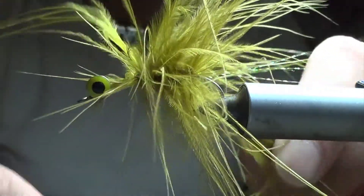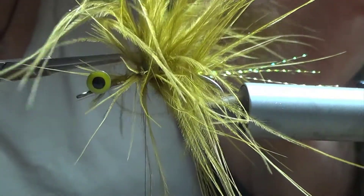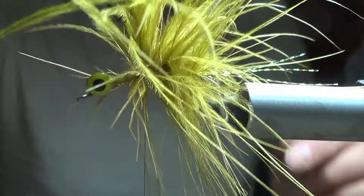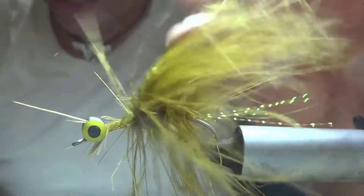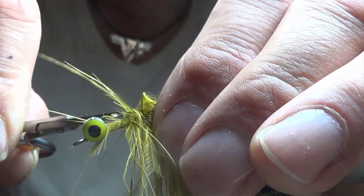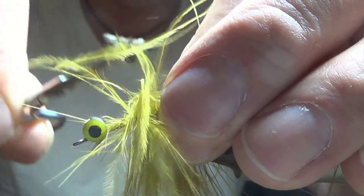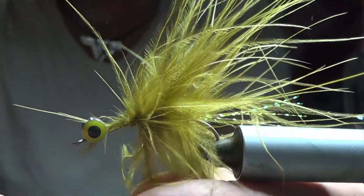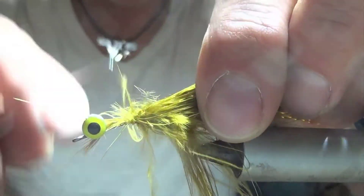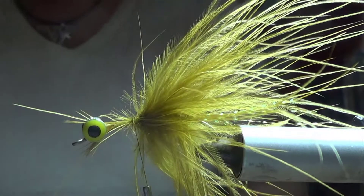That's probably far enough forward. I'm going to wrap a few wraps around. Snip that stem off. As ridiculous as this looks, that's perfect. Because what you want is when this thing hits the water, those barbs undulate. They're absolutely awesome — they just undulate underwater. They look like a little living worm, or like I said, a minnow or a leech or any number of living things that trout like to munch on.